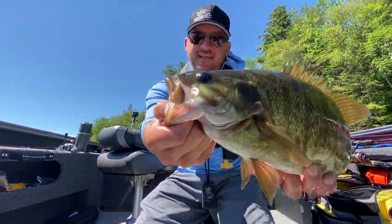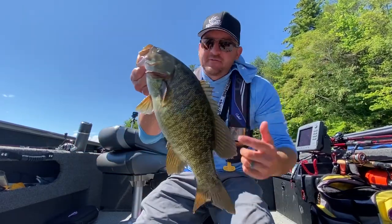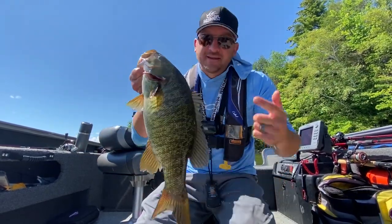What's up everyone? We are out here today catching some beauty smallmouth bass. We're drop shotting them. Stick with us and we'll walk you through this lethal technique.